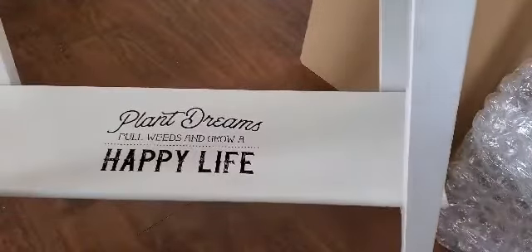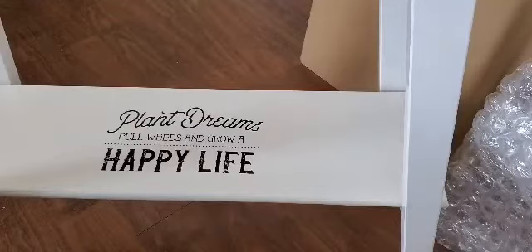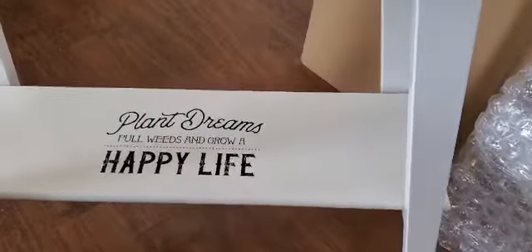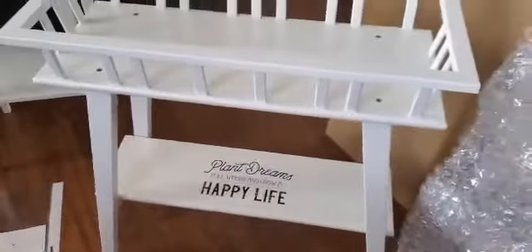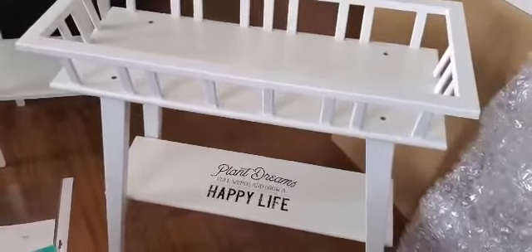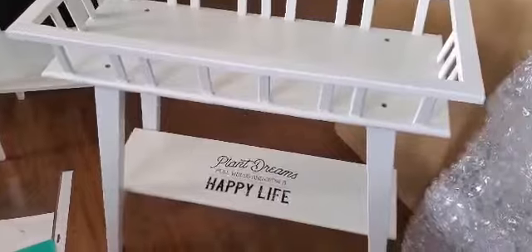So let me just lift this. I'll lift it up so you can see what that looks like. Probably not the best view — a little bit better. And there you go.